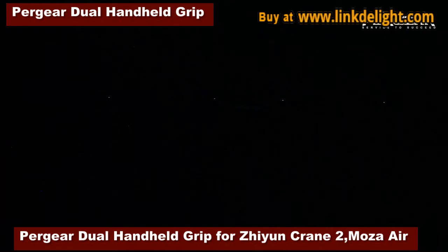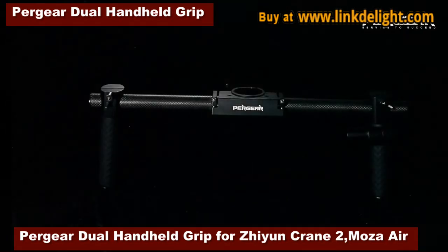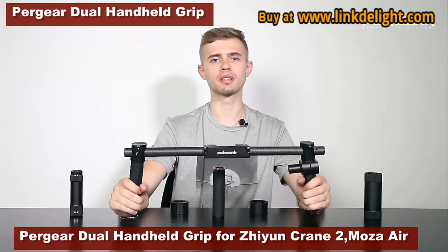However, there is a solution, which is Pergear, because it's universal. This handle can be used with all the camera gimbals.